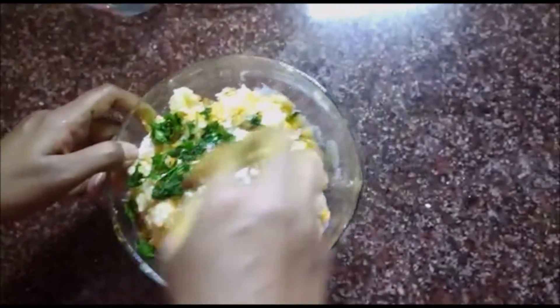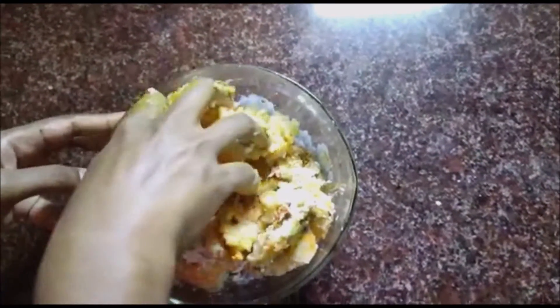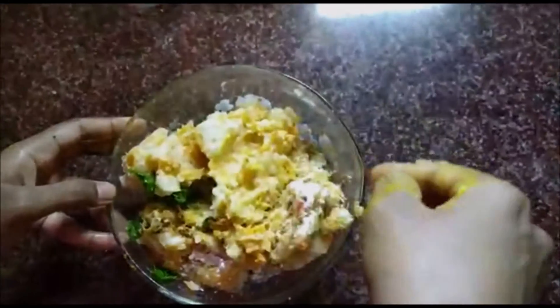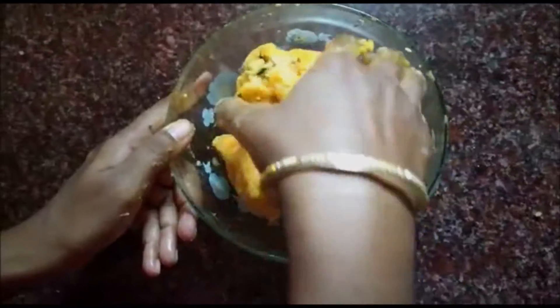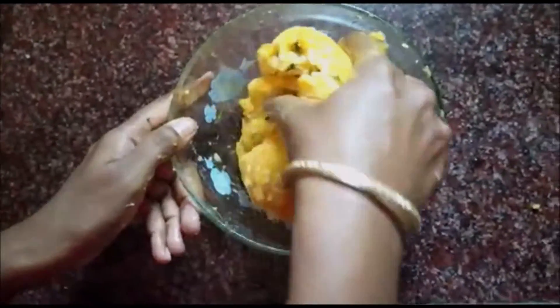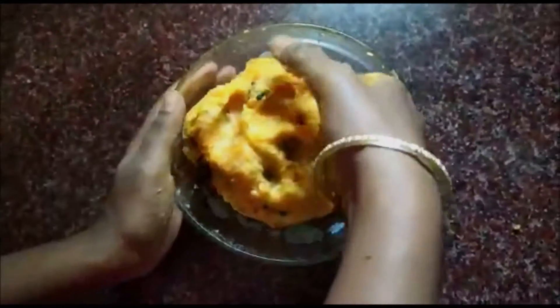Mix the dough nicely. The dough is tight but soft — a beautiful batter is ready.